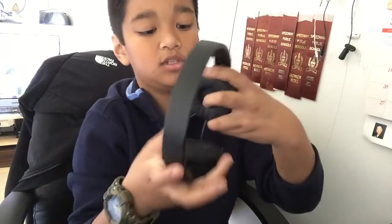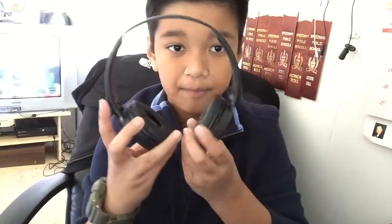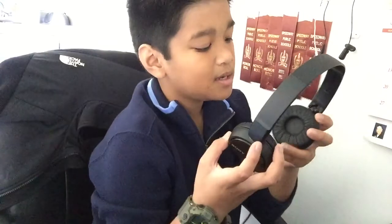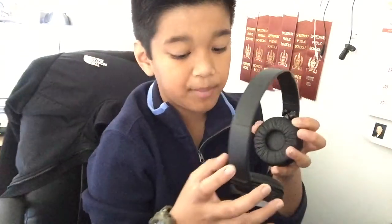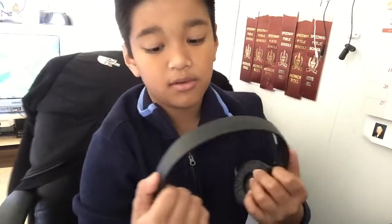You can still adjust them, and I think all headphones should have that feature or else I wouldn't buy them. I usually don't get Sony, but this time these just appealed to me — they look really cool.